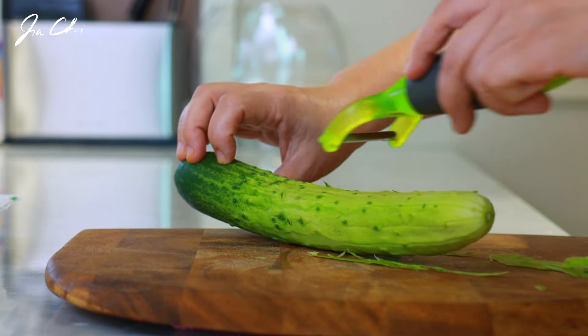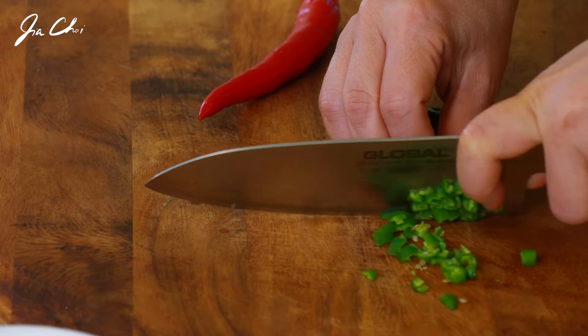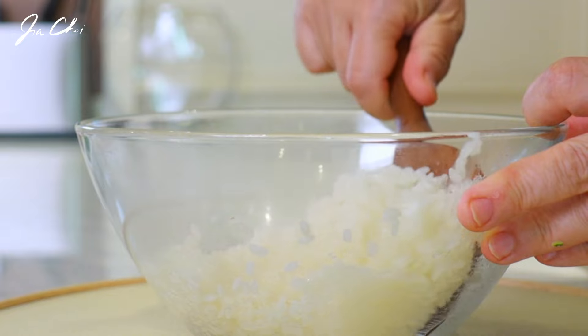Hello everyone, this is Gia. How are you these days? In Seoul it's getting warmer, and today I want to introduce to you a delicious kimbap that is trending these days. It's oen kimbap, a cucumber kimbap that can be made within 20 minutes.